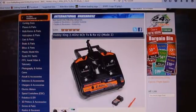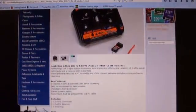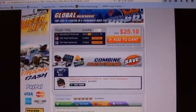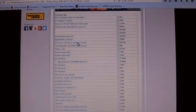Step one is we go to HobbyKing.com, click on the radios, and select the T6 radio that we purchased earlier. We'll scroll down into the Files tab, and under the Files section we are looking for software, USB driver settings included.